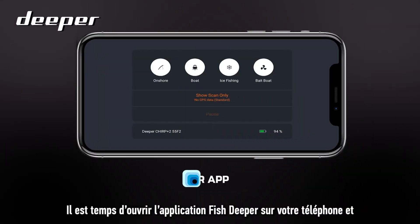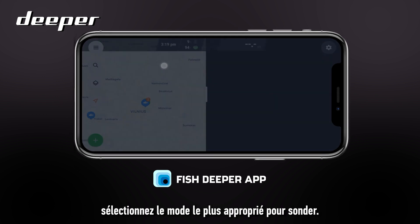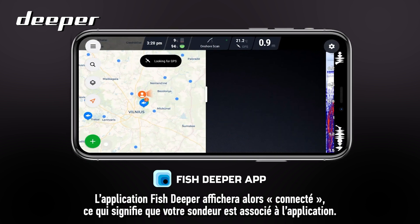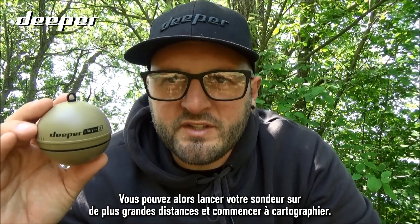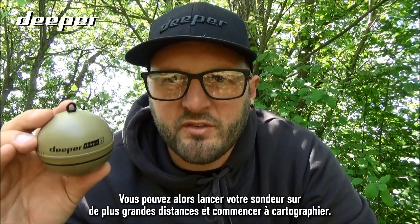Now it's time to open the Fish Deeper app on your smartphone and select the most appropriate mode for your scanning. The Fish Deeper app will now display 'connected', which means your sonar has paired with the app. You can now cast out your sonar further distances and start to map out what's going on underneath the surface.